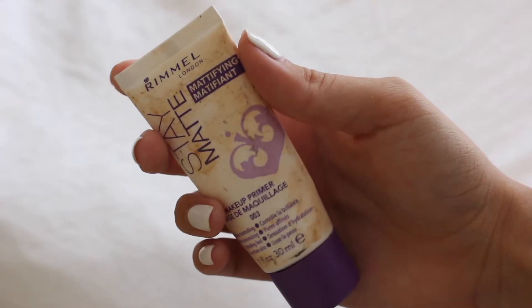This is my Rimmel Stay Matte Primer. I've used this for four years now. It's just the best primer I've found to use for my oily skin. It's only like $7 — it's amazing.